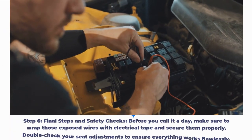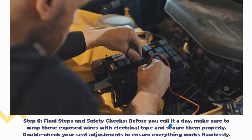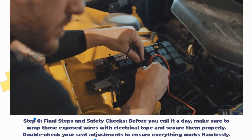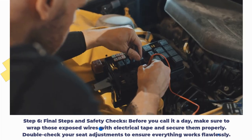Step 6: Final steps and safety checks. Before you call it a day, make sure to wrap those exposed wires with electrical tape and secure them properly. Double-check your seat adjustments to ensure everything works flawlessly.